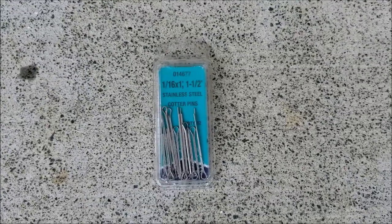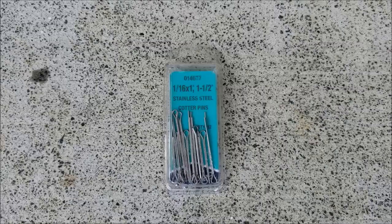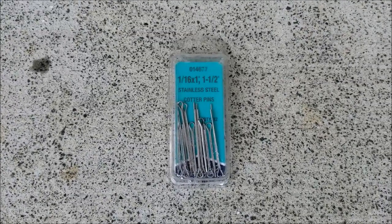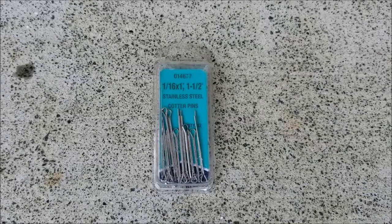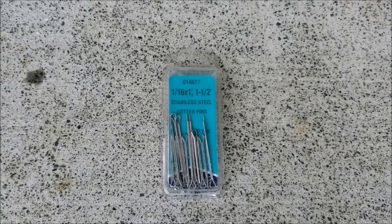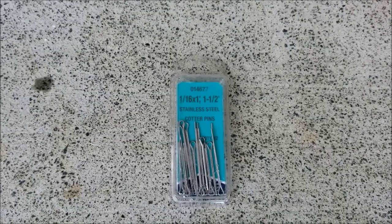I'd like to get started fast with the tools you'll need. You'll need an assortment of cotter pins — typically just pick up a 1/16th. This is a fairly small cotter pin for the linkage between your clutch master cylinder and your clutch pedal. Definitely need this because you want to replace the old one that you're going to remove.